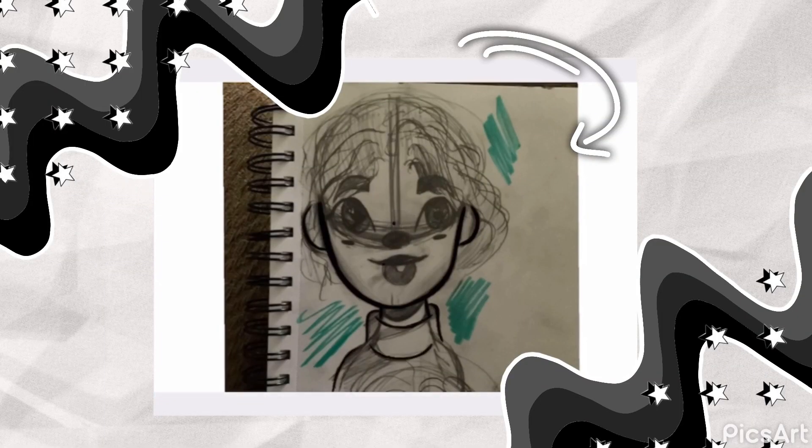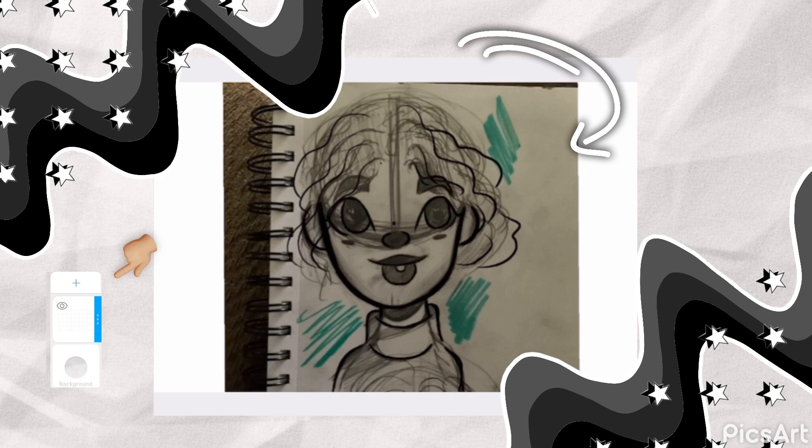Usually I would start from the ground up — do a sketch, then line art and all that — but for the purpose of today's video I just imported a sketch I had done in my sketchbook into my program. The first thing I go ahead and do is add a new layer and then do my line art. There isn't much to say about line art, it's really annoying and we all hate it, so I'm not going to spend too much time on it.